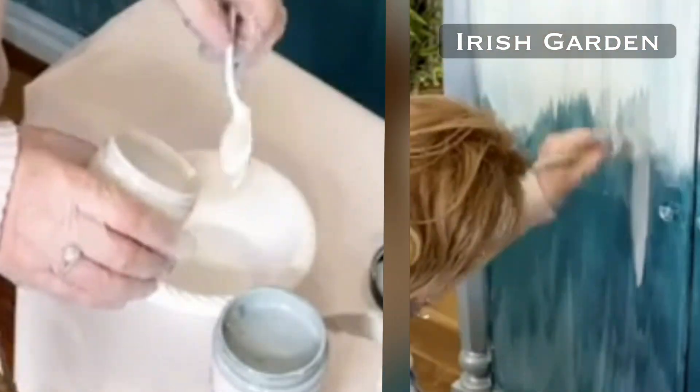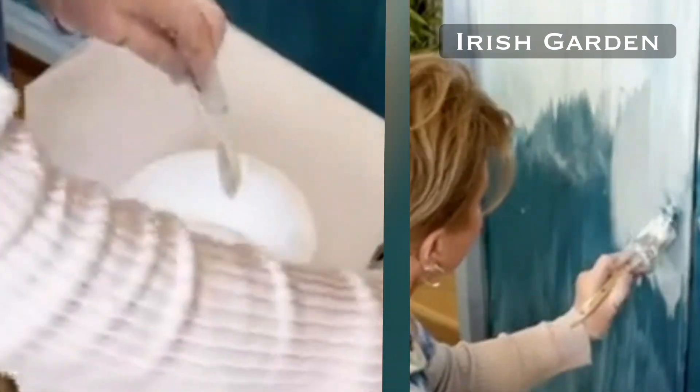All right, so this is going to be two to one — two of the antiquing to one of the paint.